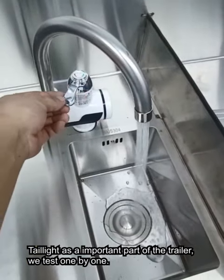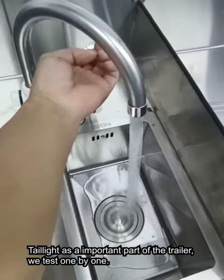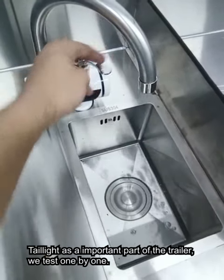For our trailer, we will test everything before shipping, such as a water leak test. We put water in the bucket to test the water pump and the water tap to make sure they are working well.